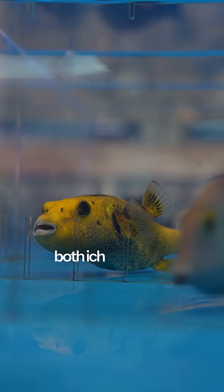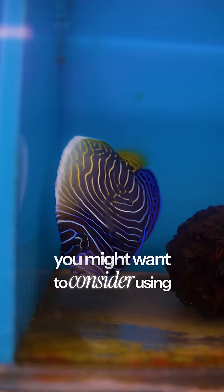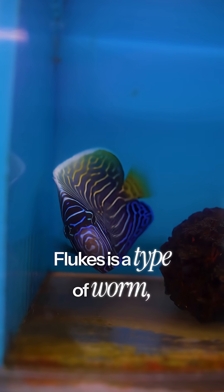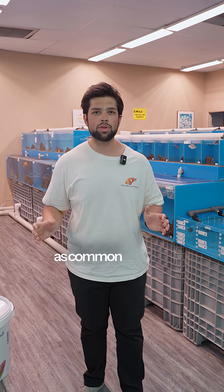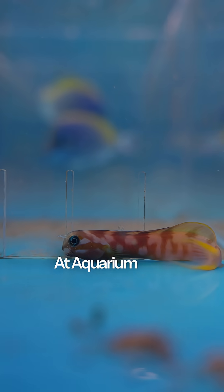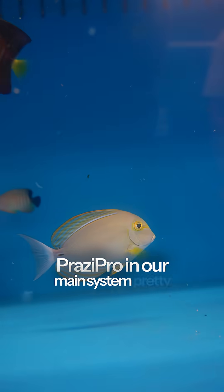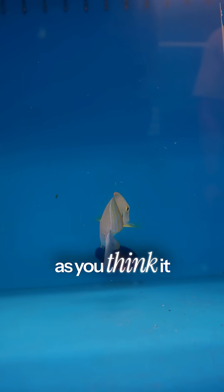If you've done treatments for both ich and velvet and you're still seeing flashing behavior, you might want to consider using Prazi Pro on the fish. This will deworm them — flukes is a type of worm, and Prazi Pro will treat it. The last thing to note is that flukes is not as common as many people think. At Aquarium Arts, we treat every fish with Prazi Pro in our main system pretty much every single week, so getting flukes is not as common as you think.